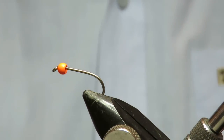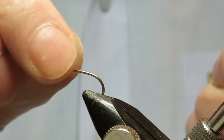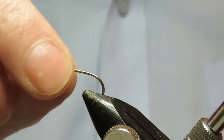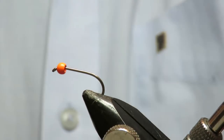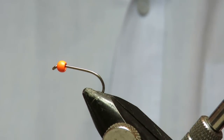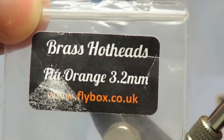Today I'd like to tie an Ali McCoy's lure. In the vice I've got a Camisand B175 size 8, and that is a 3.2mm hothead orange fluorescent bead from Flybox.